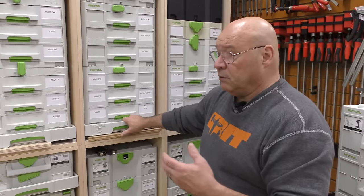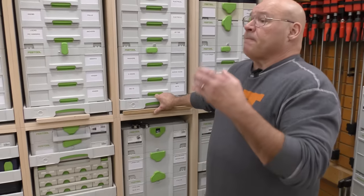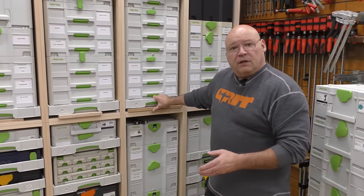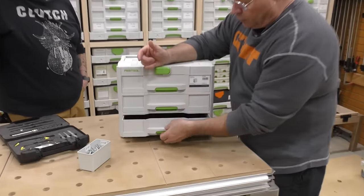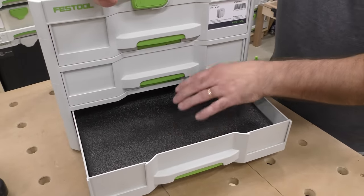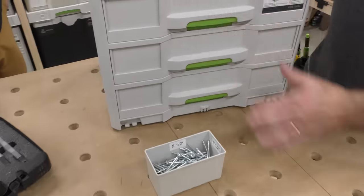The more you get organized — and hopefully I gave you a good look at the sortainers, what's in the drawers, and part of my workbench — the more time is saved searching for things. I hate wasting time. What is your time worth? Just a quick review: whether it's a three-drawer sortainer, a 12-drawer, or four-drawer, don't forget about these Kaizen inserts. They're wicked easy to operate and utilize. Get some drawers and get organized.